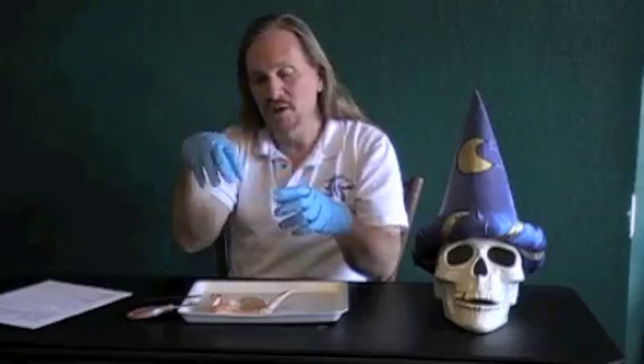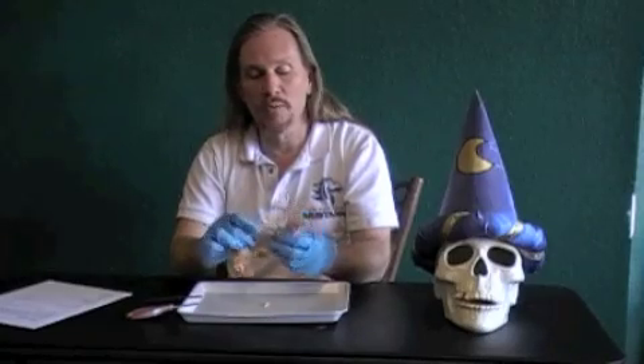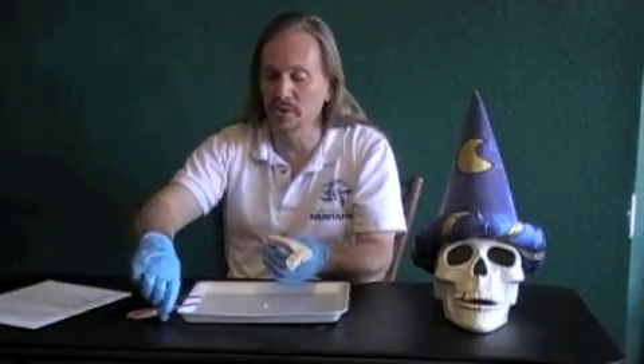Welcome to the lab on muscle structure. For this lab we are going to be using a chicken wing to show you how the muscles work. A chicken wing is very analogous to your arm where you've got the upper arm, the lower arm, and your hand - the same three parts are part of the chicken wing. So we can look at all those different muscles as we go through this.